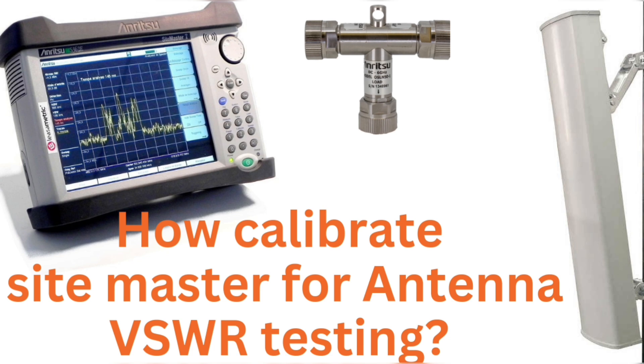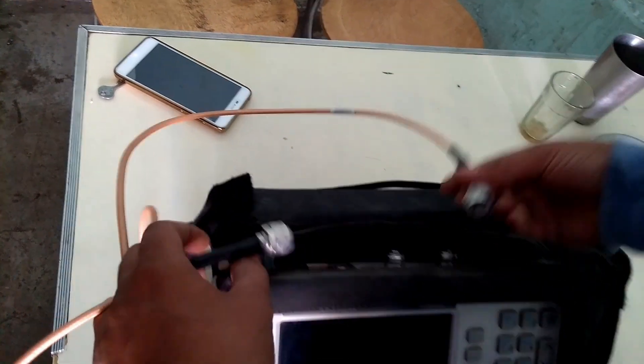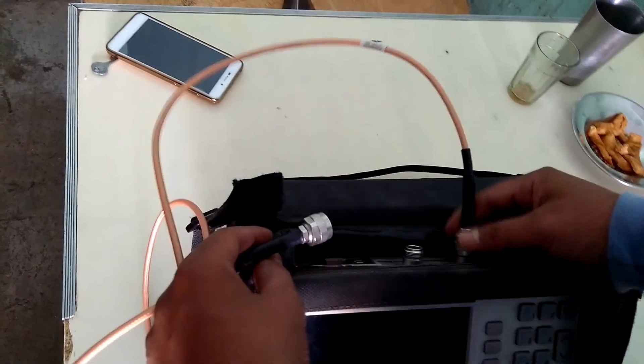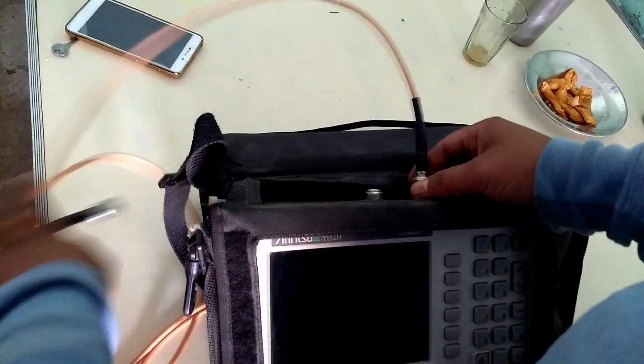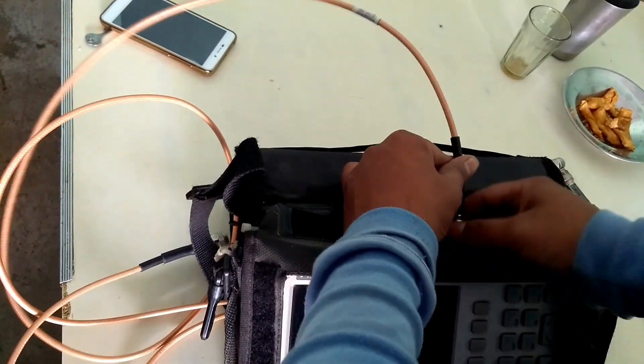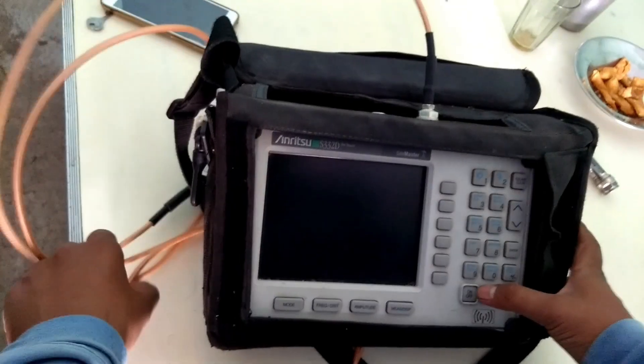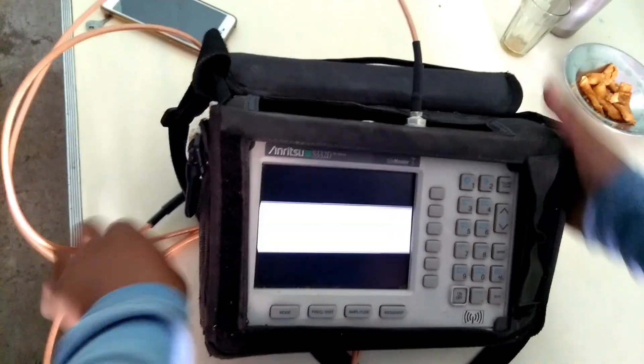Today we are learning how to calibrate the Site Master. First of all, we connect the measurement cable to the Site Master RF output port. Now power on the Site Master.